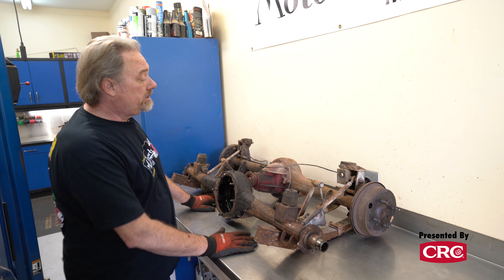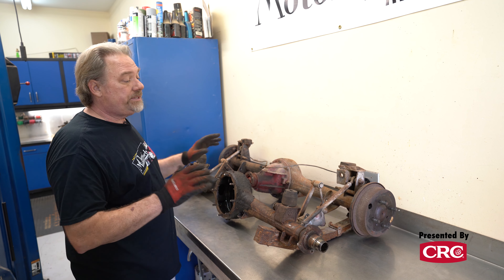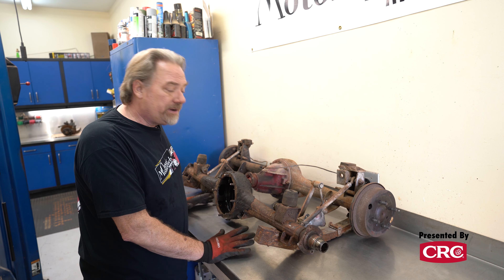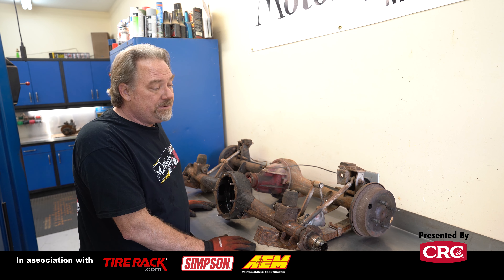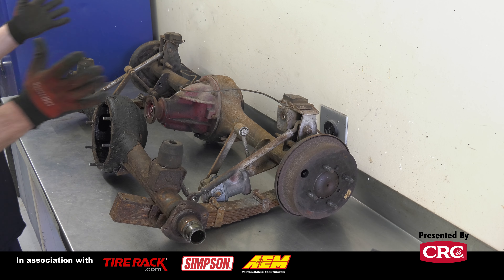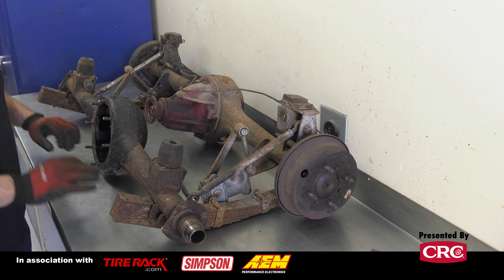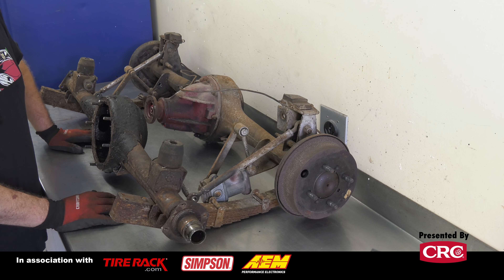We'll get everything disassembled, cleaned up — wire brush, parts washer, scraper, whatever it takes — and then take everything down and get it powder coated. We'll reassemble the whole rear end and front corners as units and then put them aside until we're ready to install them on the car.